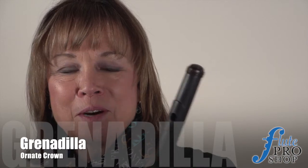And here is our final head joint of the day. This is Grenadella. It's not been shaved, and it has a very ornate and beautiful crown.